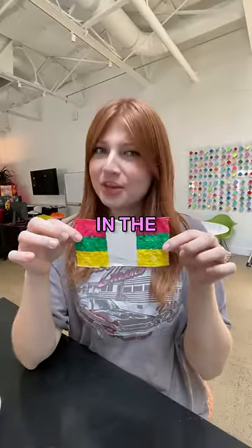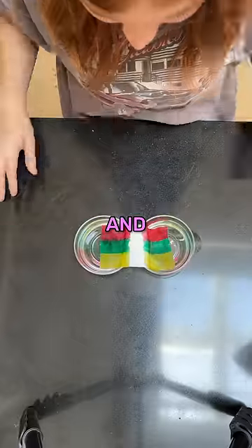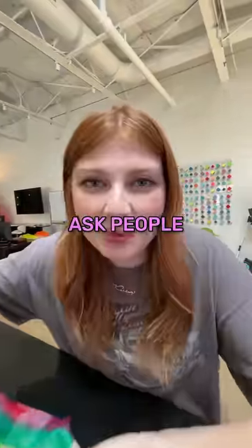Do you know how to get both of these colored sides to touch each other in the middle? You put it in two bowls of water and let them mold. Now we're gonna ask people if they can figure out how to do this.